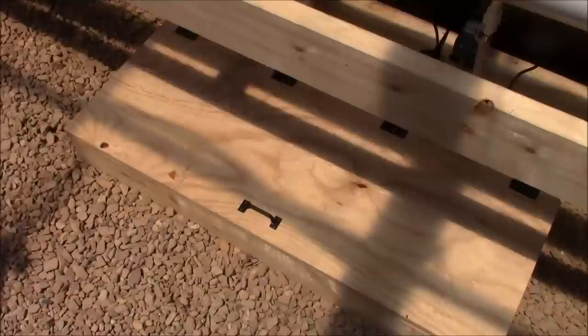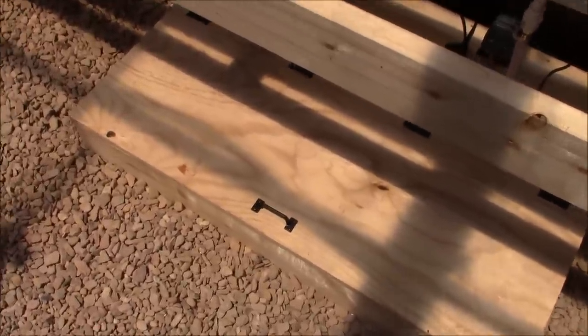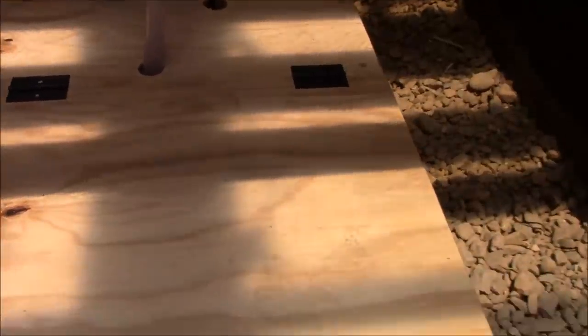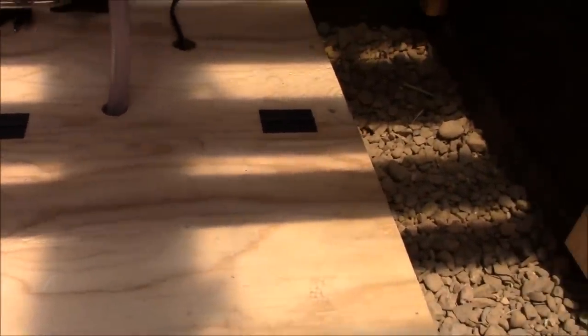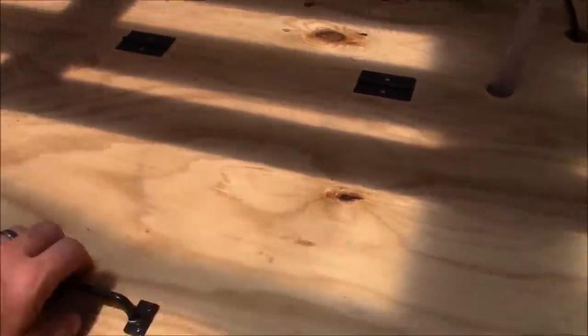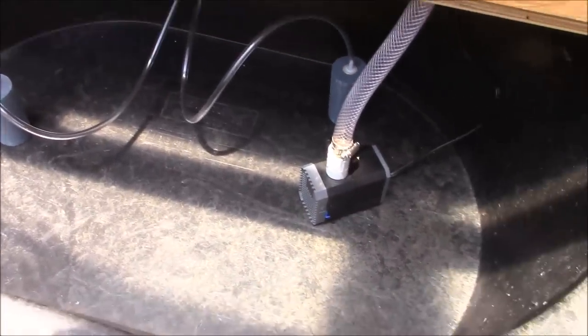I've got our lid installed on the tank - before we just had the one piece in the back. I went ahead and installed the lid. I had a piece of plywood that I'd cut for it, grabbed some hinges at the hardware store, and a little handle - the handle's not really necessary but I did it anyway. So it just hinges up and out of the way and now you can see our sump tank.